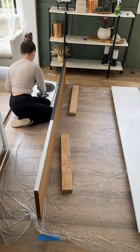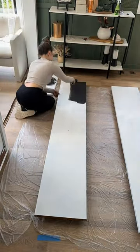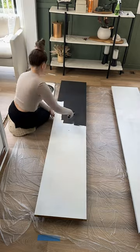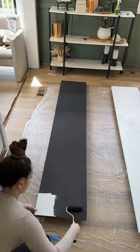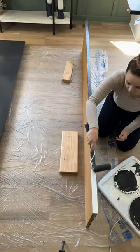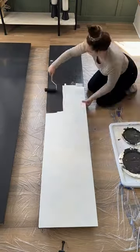My ADHD said, no, girly pop, you're not going to the store — you're painting these doors immediately, right now. So I just used the plastic plates that I had in my pantry as little paint trays. Was it optimal? No. Did it get the job done? Absolutely.